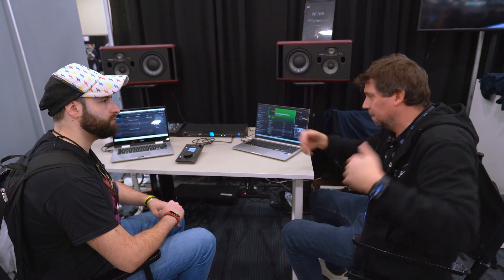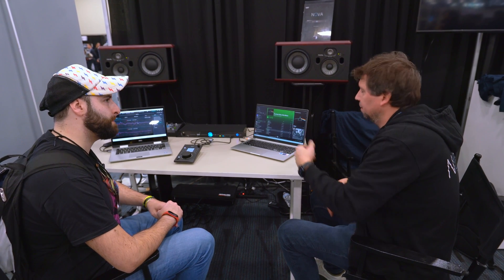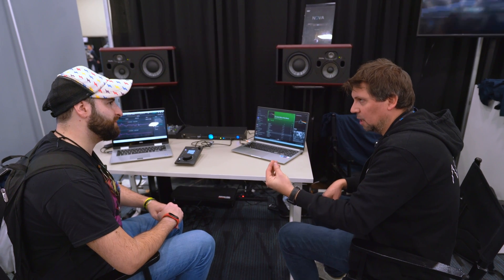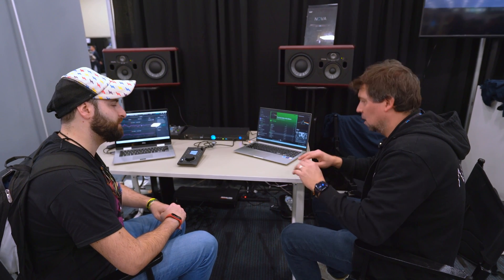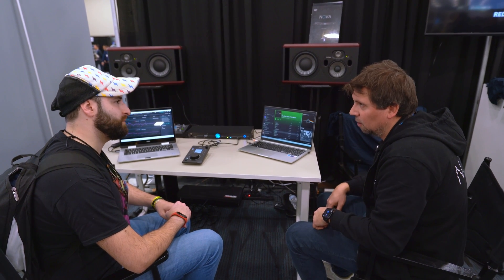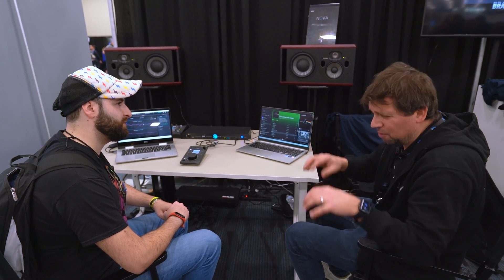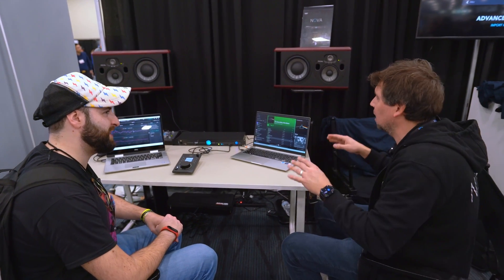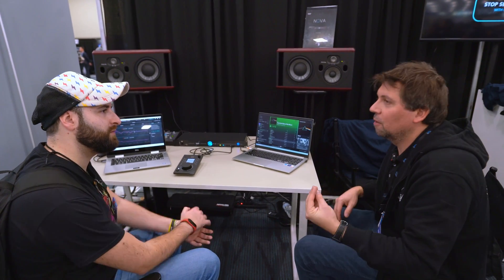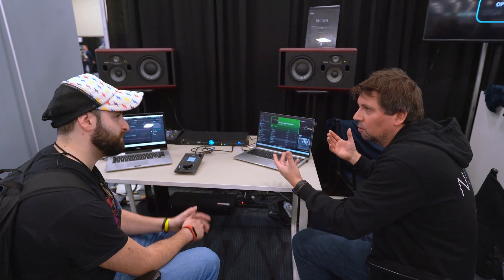This is where you end up — everything is aligned. The stereo image is wide and deep, and doing this plus room correction gives you 100% translation. It means you're working in your room and what you hear translates sitting outside. You don't have to go in your car anymore or check on your hi-fi system and go back and forth to remix. Time saving, no second guessing. You don't even need a second pair of speakers because you're confident in what you're doing.